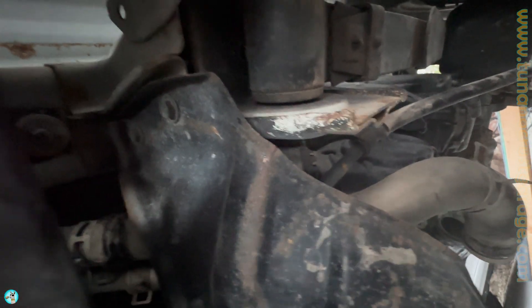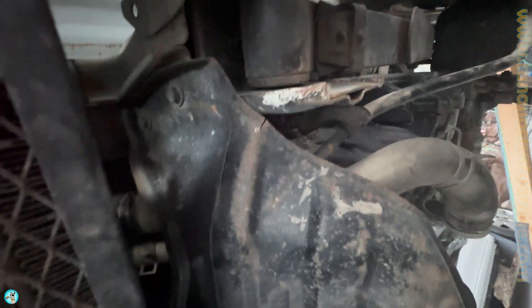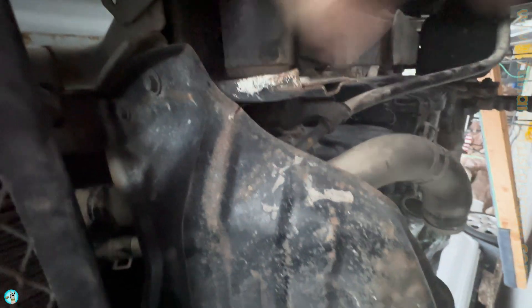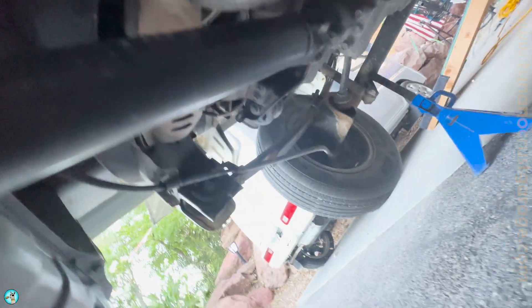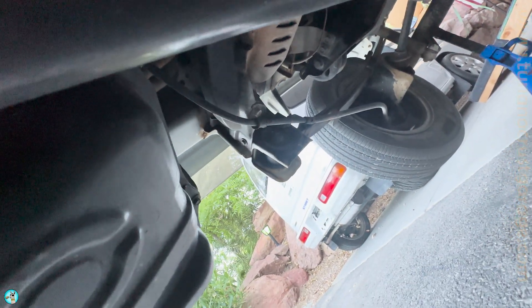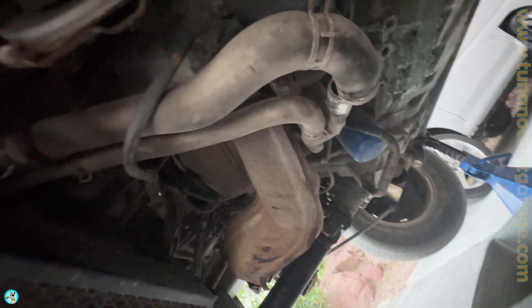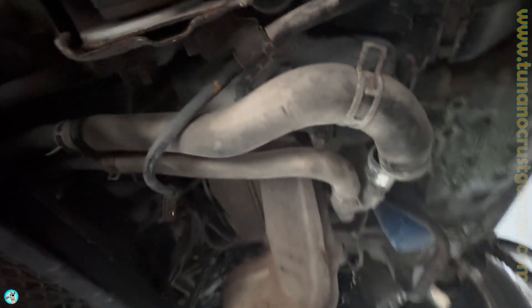In an effort to work smarter and not harder — in other words to get that hose off easier — I'm gonna go ahead and remove the shield here. There are two bolts right there, one right where the parking brake cable runs, and then two more bolts over on the left side. Now that the dust shield is off, it's gonna be a lot easier to get to.